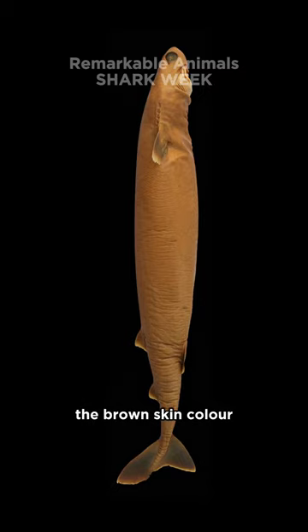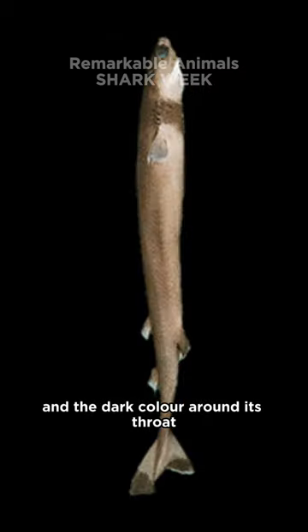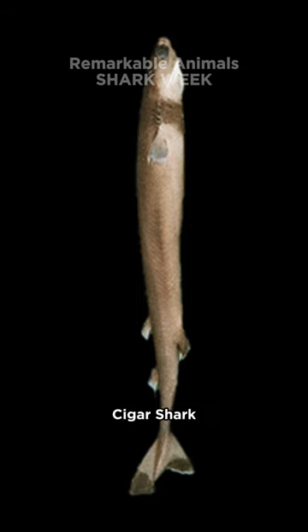The body shape, the brown skin color, and the dark collar around its throat have given rise to its other common name: cigar shark.